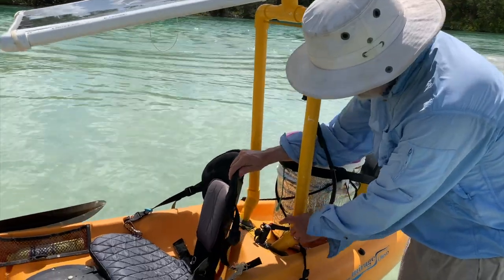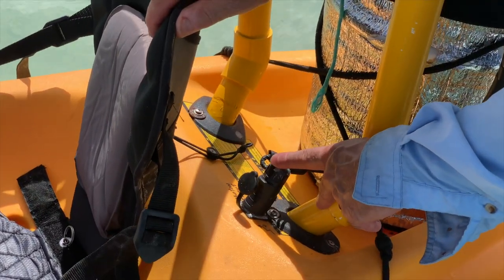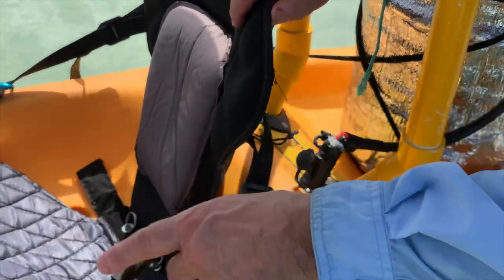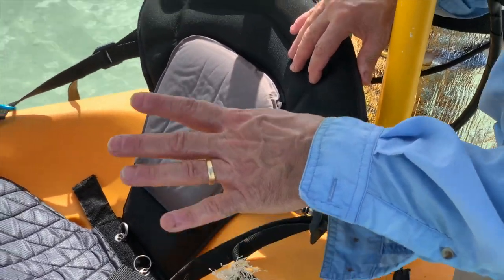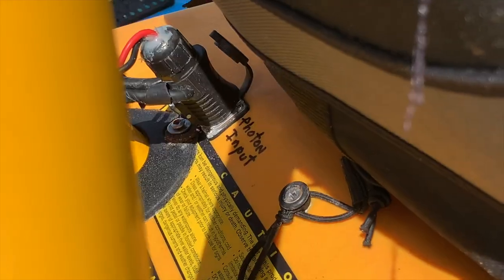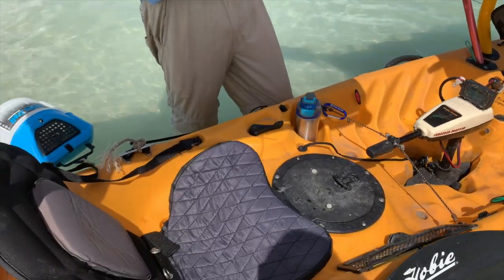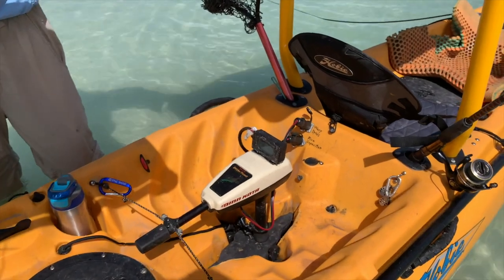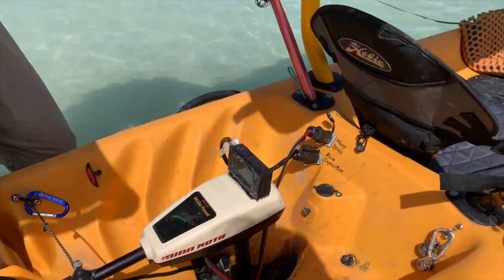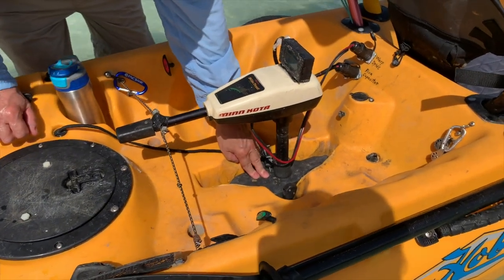All the wires are inside — it's a closed-hull sit-on kayak rather than a sit-in kayak, so all the cabling runs inside the hull. It's all weatherproof connectors, and this is kind of the heart of the operation — this is where the standard Hobie pedal drive would normally sit.